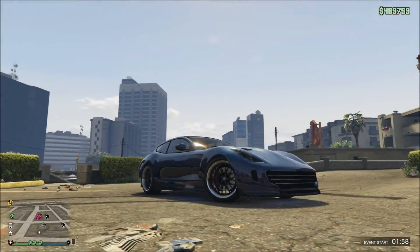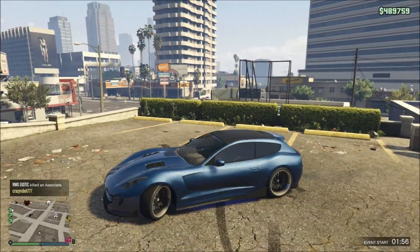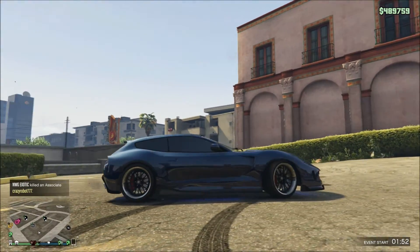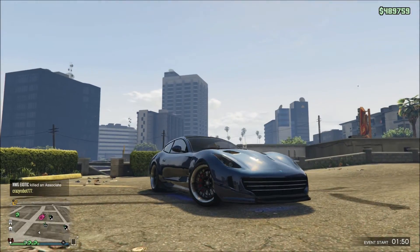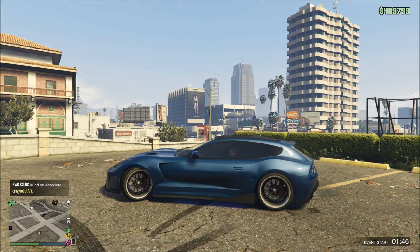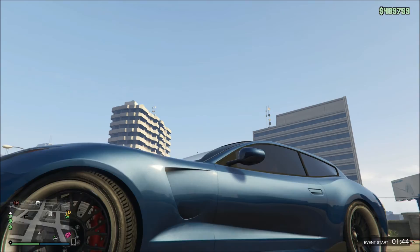Hey YouTube, what is going on? It's BlackTiger here again today guys, and I'm gonna be showing you what I've done to my Bestia GTS. I know I've already done a review on this car, but I just wanted to show you guys my finished product here. I think it looks pretty awesome.